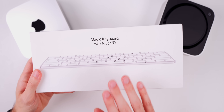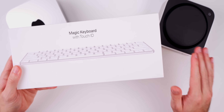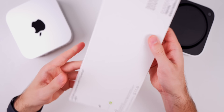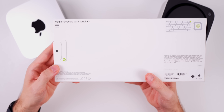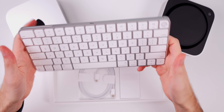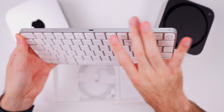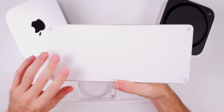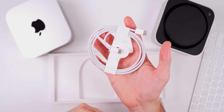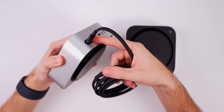Now let's unbox the new Magic Keyboard with Touch ID, since the Mac Minis don't include any accessories — that's why the price point is so low. This is the first time USB-C has come to the Magic Keyboard. It has an on/off switch on the right and a USB-C port in the middle. Inside the box we get a braided USB-C to USB-C cable and a getting started guide.